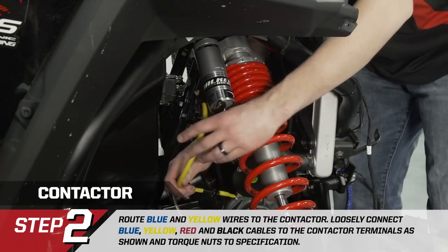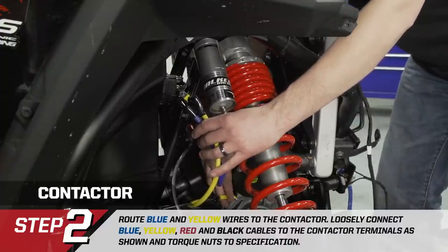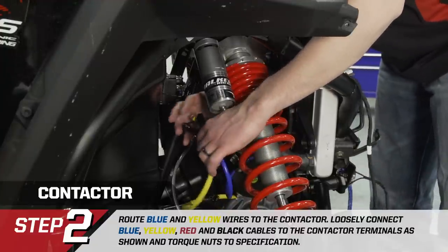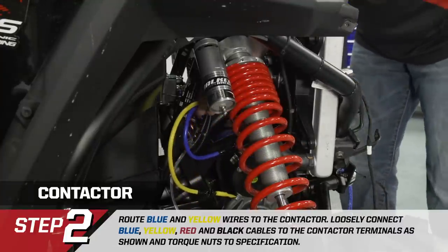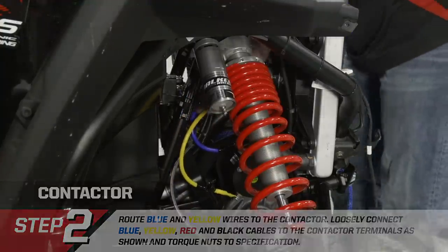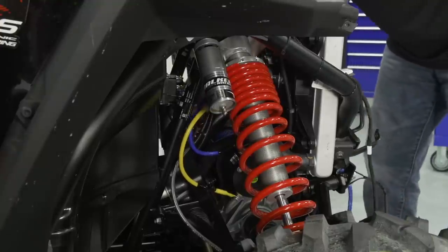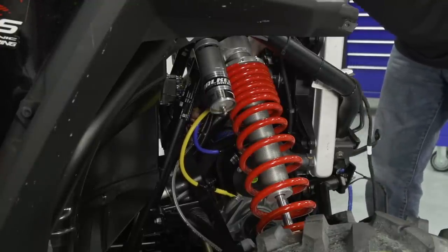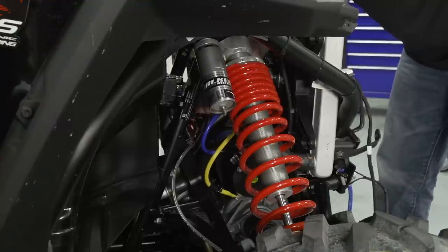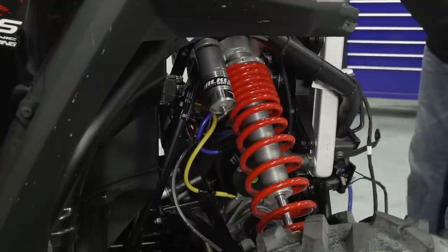Next, route the blue and yellow motor cables from the winch to the contactor. The fastening points are still loose so we can get everything into position before tightening. Route through the vehicle on the inside of the wiring harness bundle. The winch contactor posts are color-coded to match the wire colors. Connect the yellow wire to the yellow post, install the nut loosely, then connect the blue cable.